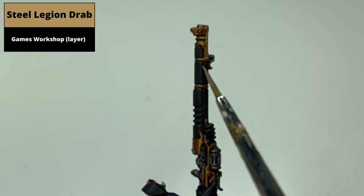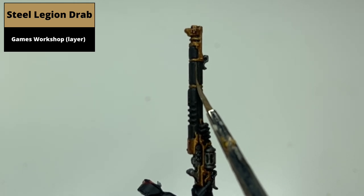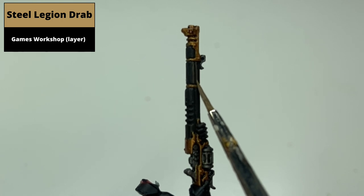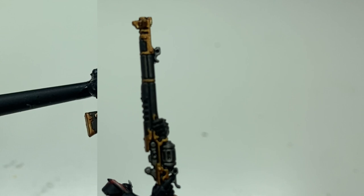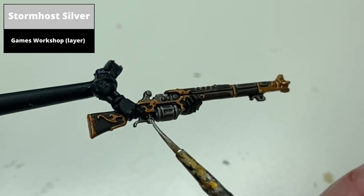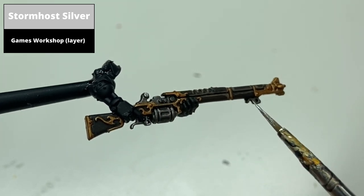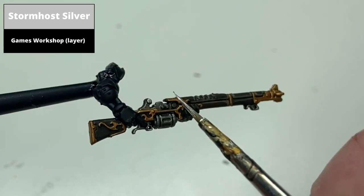Edge highlight the sharpest areas of the wood with Steel and Drab. Edge highlight all of the silver areas using Stormhost Silver. To save time, you could highlight the gold with the same colour, but I've done this with Liberator Gold in the next step.